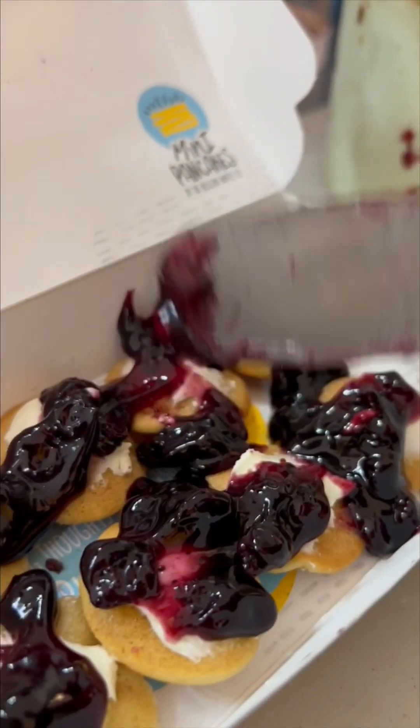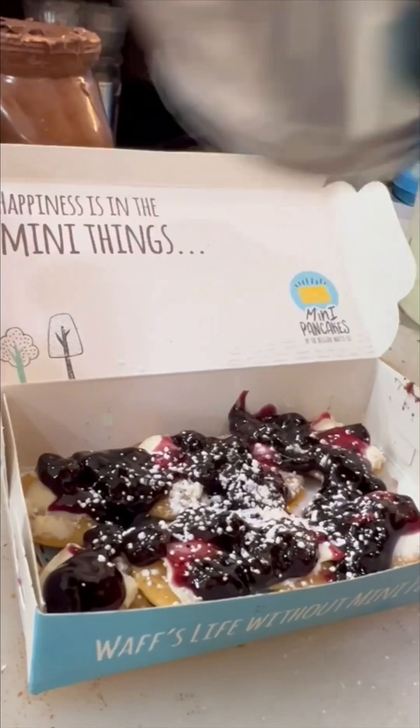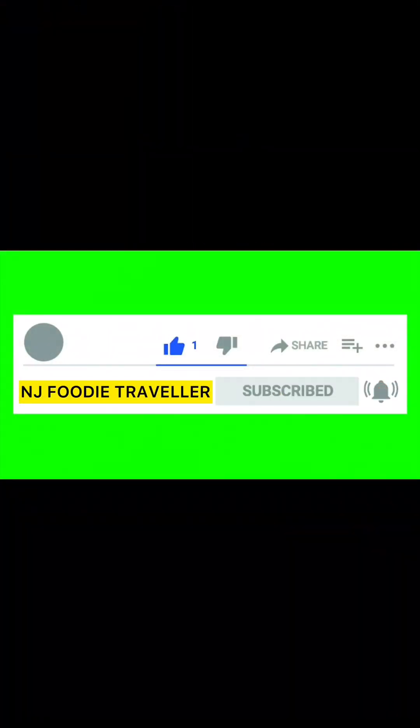Comment and like this video and tell us how it looks. Icing sugar. Blueberry pancakes are ready. One — watch out. Enjoy your meal.